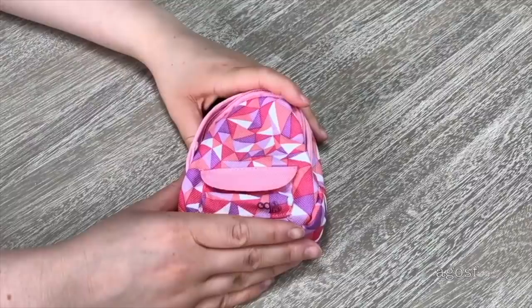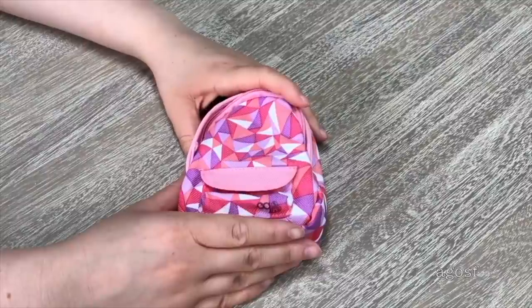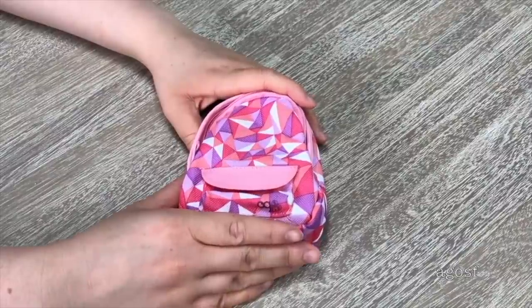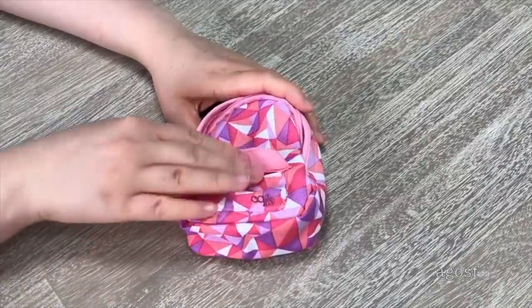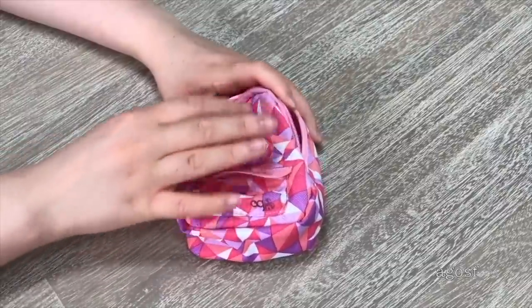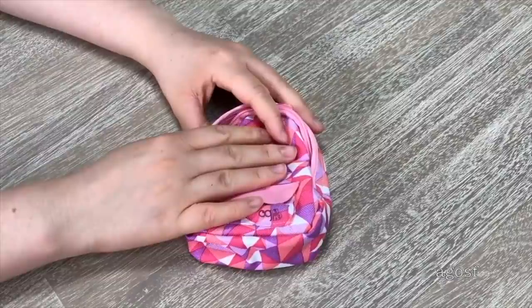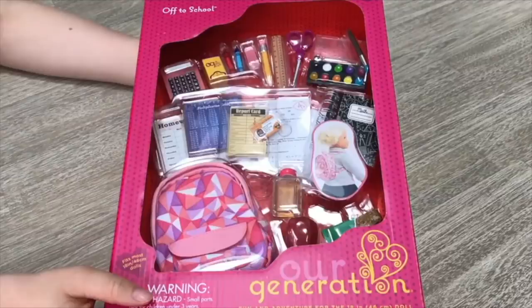The main feature of the set would definitely have to be the backpack. I love the color design on the front — there's a mix of pink, purple, and peach with some detail on it. On the front there is a flap that's not actually a pocket but makes it look like there is one. There's a zipper so you're able to open and close the main compartment and store everything inside. Overall I would definitely recommend the set — it comes with so many different back-to-school themed accessories, I love the backpack, and it even has some snacks and a drink too.